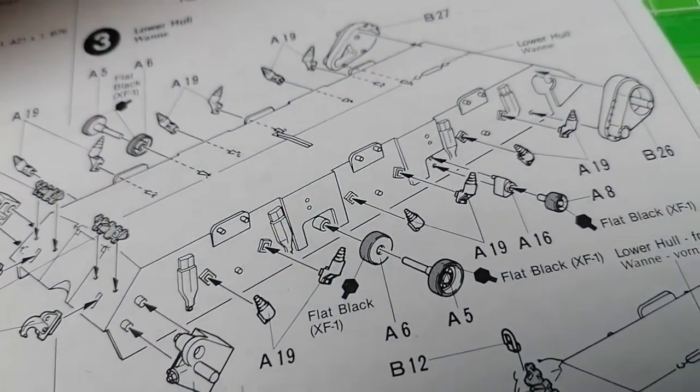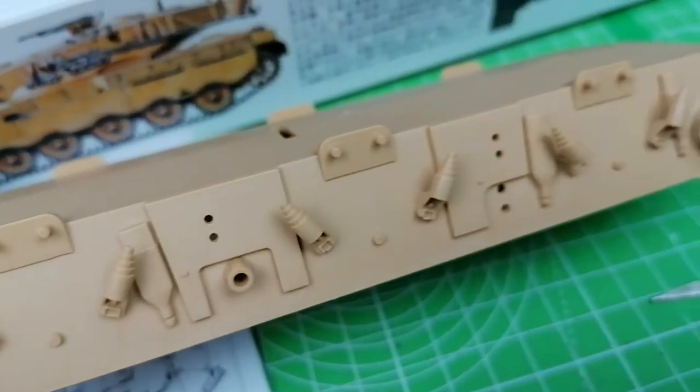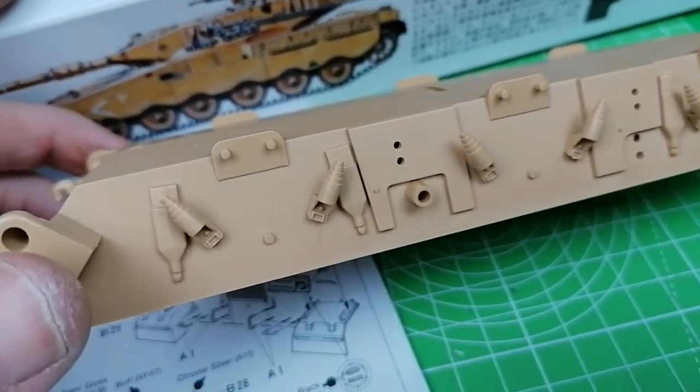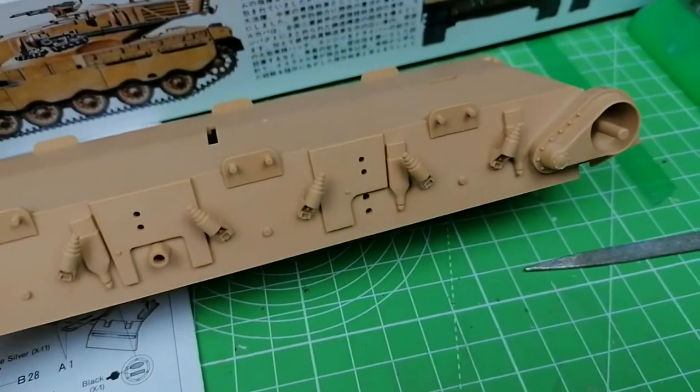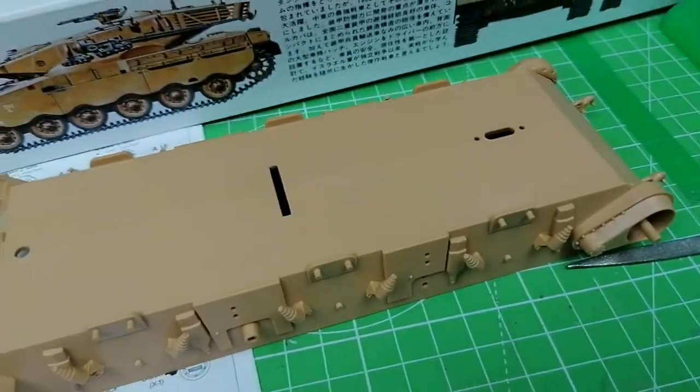I'm not going to put on the idlers just now because I want to paint them up before they go on. But apart from that, everything else has gone on really nicely. So let that drop and move on to the next stage.